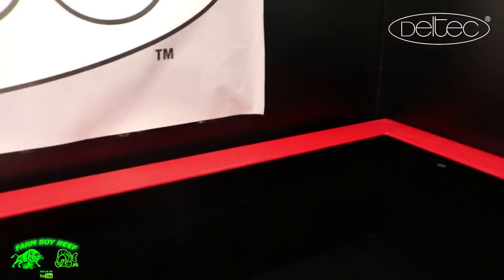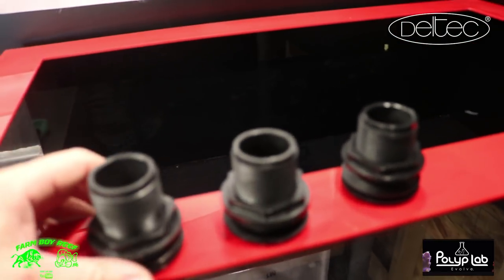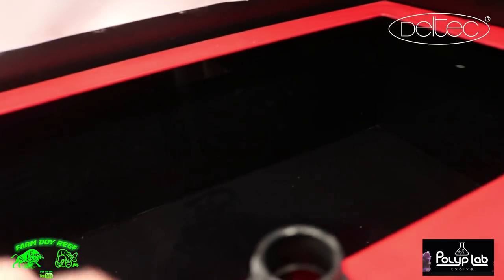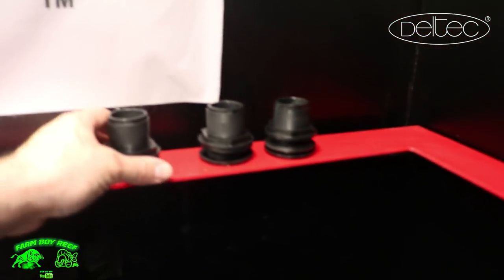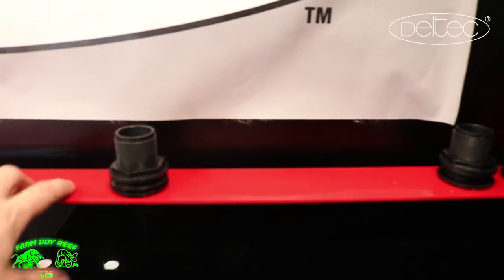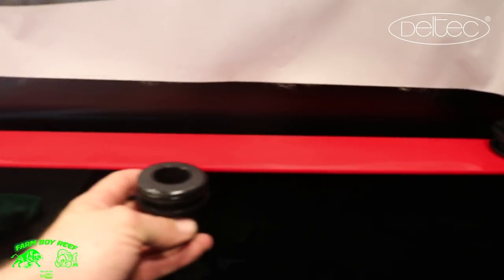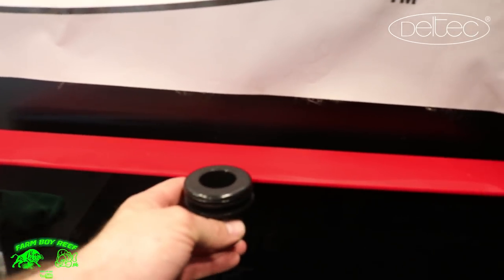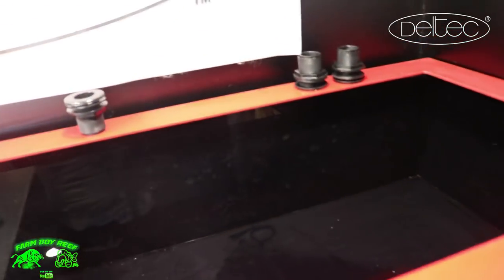I've got three of these one-inch bulkheads right now. I ended up getting them for about $6.50 a piece — I picked these up at Big Als. What's gonna happen is I'll have three pipes coming down on the backside here, so we're gonna have to drill those in, and then I'll add another three on the other side as well. I went with slip-slip fittings, so there are no threads at all. We'll drill those through and then add a piece of pipe in the bottom.